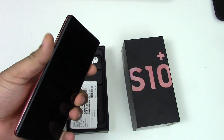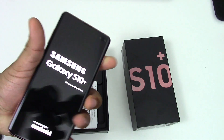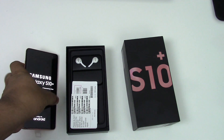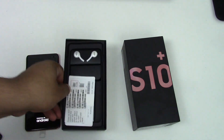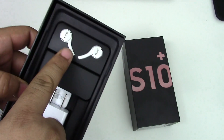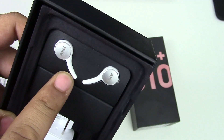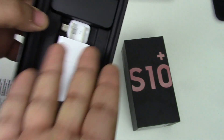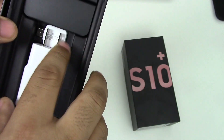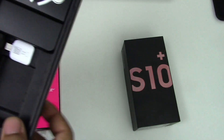I think the iPhone rose gold was kind of like one of the top — like, that's sexy. So Samsung is stepping up their game too when it comes to color. As you can see inside the box: headphones, obviously, a power connector, and a USB-C cable — all white, I guess because it's pink.